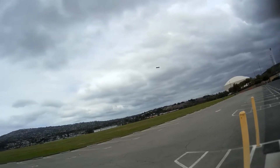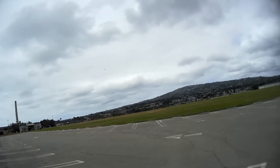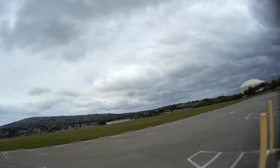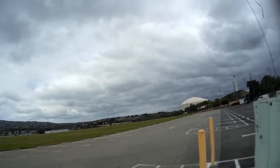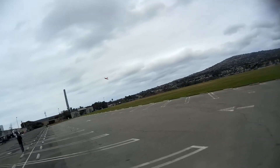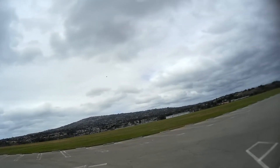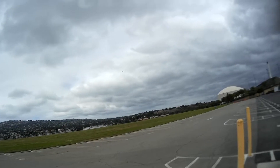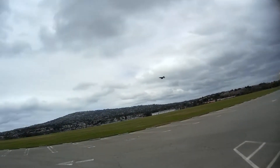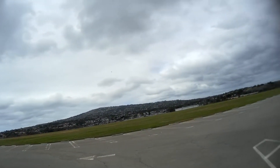A little gusty. Getting beat around a little bit. I am ready. So, let's go. Hitting the sticks a little hard, pushing it down because it wants to climb so easy.